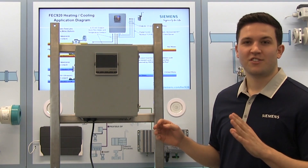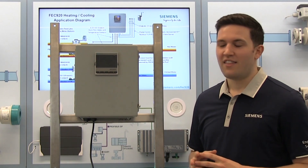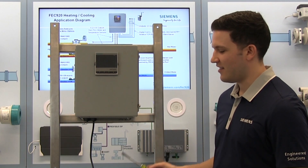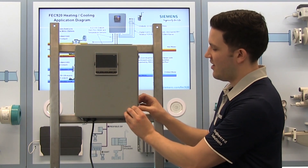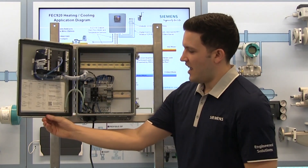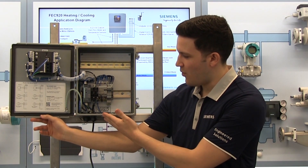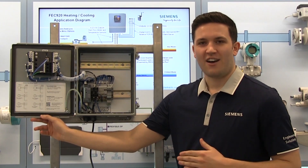When wiring the unit, first ensure that the power is off. Then open the unit using a flathead screwdriver by releasing the latches on the side. As you can see, power is already connected, but you're going to need to independently wire the power into this unit yourself.